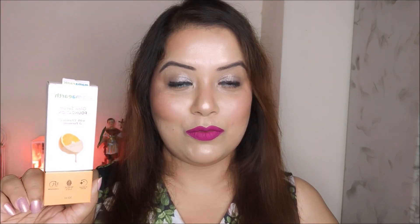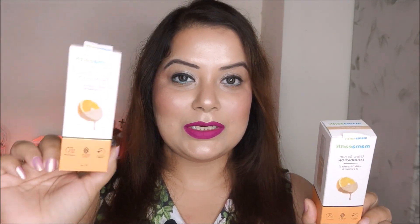Today's video is all about the MamaEarth Glow Serum Foundation. This is a new launch from MamaEarth — finally MamaEarth has launched their foundation range and there are seven shades in this range.